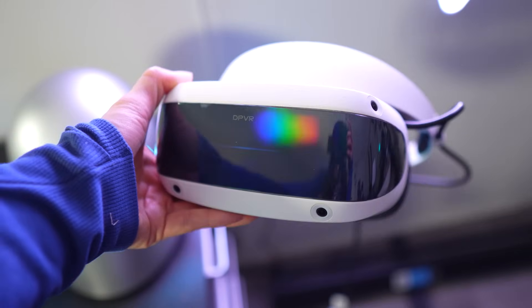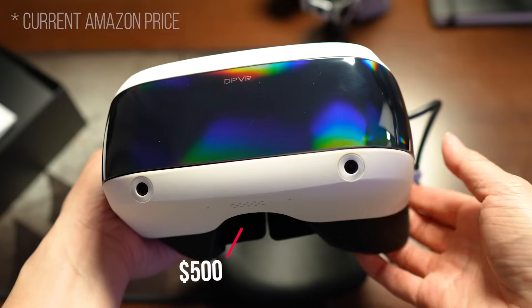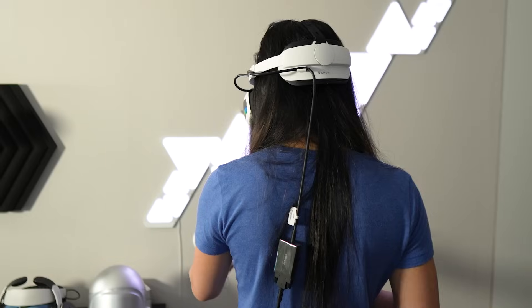This is the DPVR E4, and at first glance you might not think this is anything special. But hold on — priced at $500, this is one of the most affordable PC VR headsets on the market.